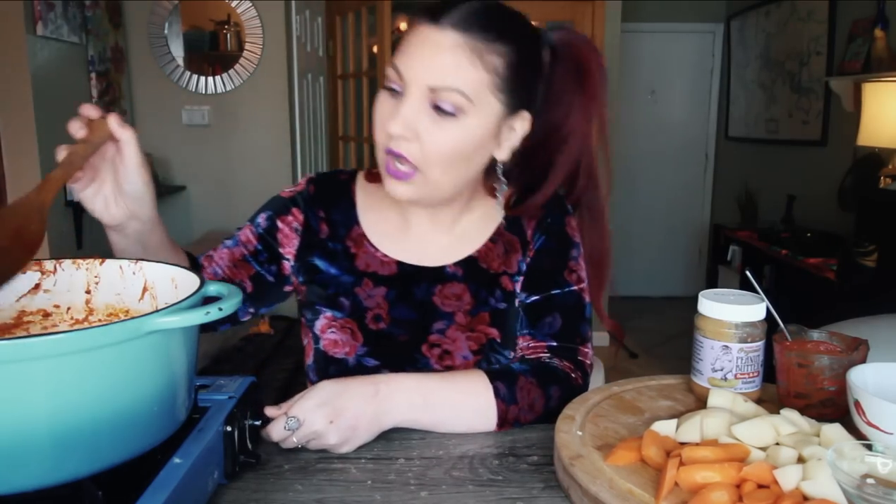Now it's time to add some stock. I'm using the Better Than Bouillon no-chicken base — just over four cups to start. Traditionally, mafe is cooked with a seasoning called Jumbo, which are bouillon cubes you can get at specialty markets or on Amazon. The original flavor Jumbo bouillon cube is vegan, and that is what is traditionally used in this dish. I couldn't find any, so I'm using the Better Than Bouillon no-chicken base instead, which is delicious.